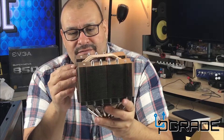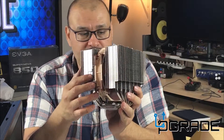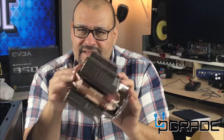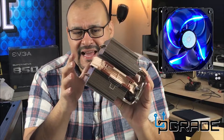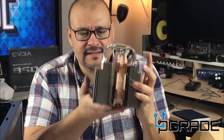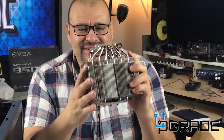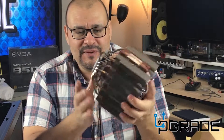Great build, very sharp edges so be careful. There are clips here to remove the fan in case you ever want to replace it with neon LED light fans. Great system to have — this is the size of a little small one-piston motor, and it's huge. It's well built.